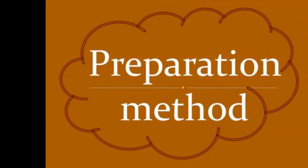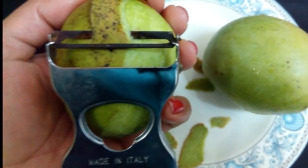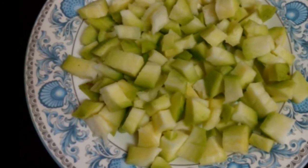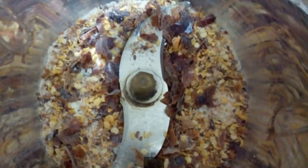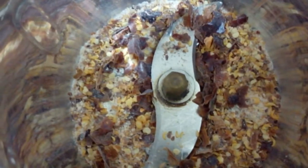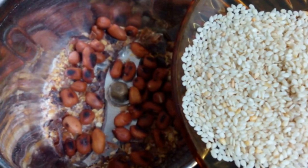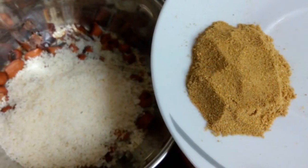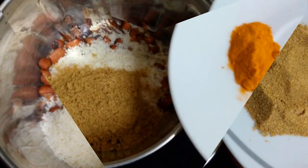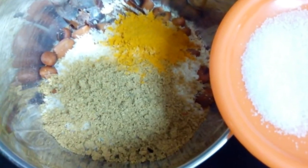Now we will see the preparation method. Peel the skin of the raw mangoes and cut into small pieces. Take a mixy jar, first take red chilli pieces and grind to a powder, then add roasted peanuts, sesame seeds, coconut powder, coriander powder, turmeric powder, salt and grind it to a fine powder.